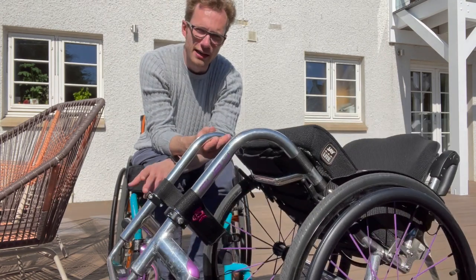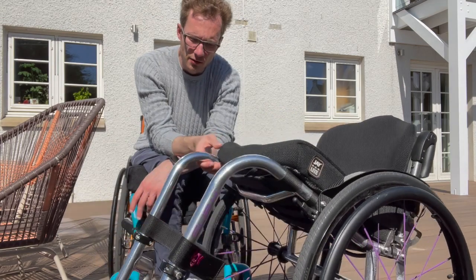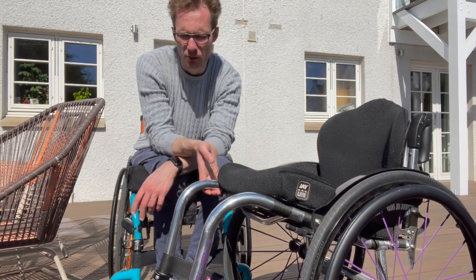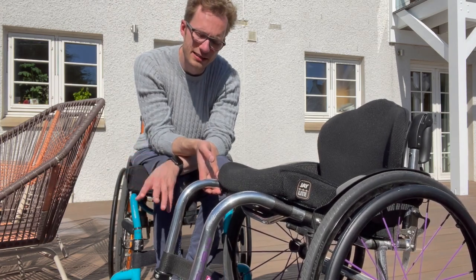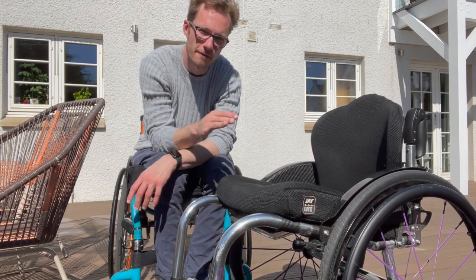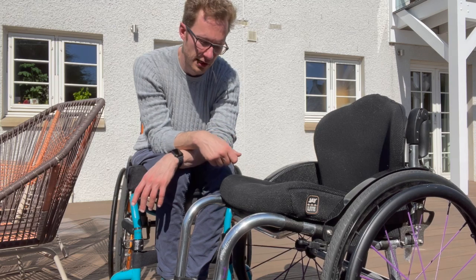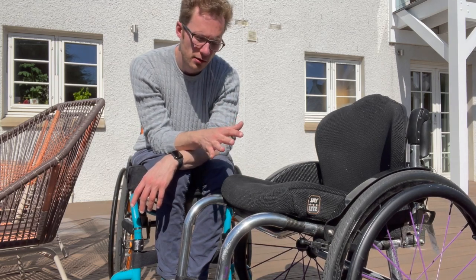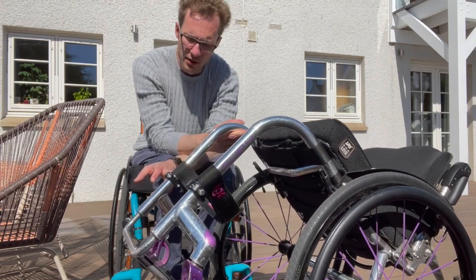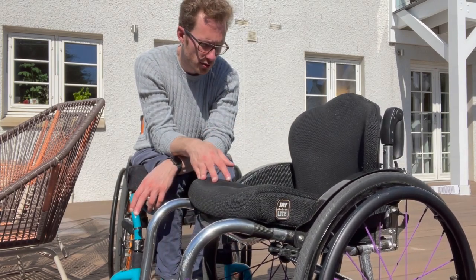One more thing I forgot to mention about the actual frame: there are little attachments here for a front wheel — RGK's version of the freewheel. It's effectively a third or fifth wheel that goes out front, but rather than attaching to the footplate as the standard freewheel does, it attaches to the frame, thereby eliminating any flex or bend I experienced in the footplate when going over rough terrain. I'll do a separate video on the front wheel — it's a great piece of kit — but it did add a little weight to the overall chair.